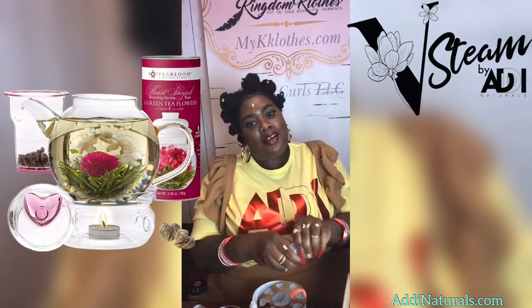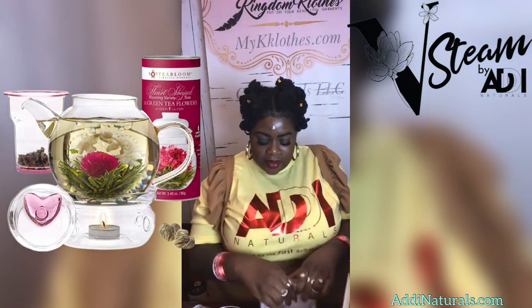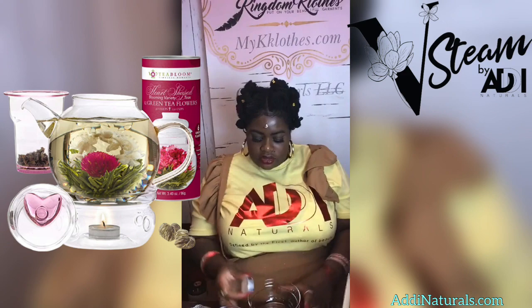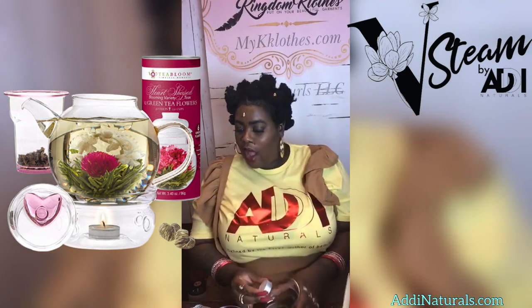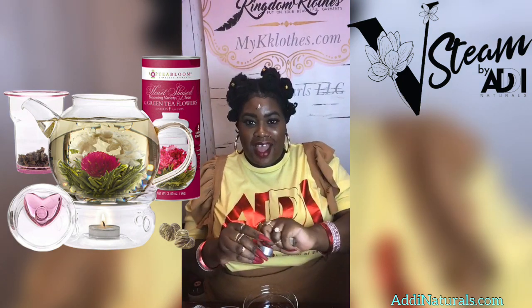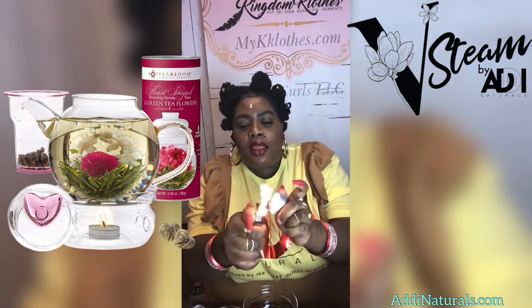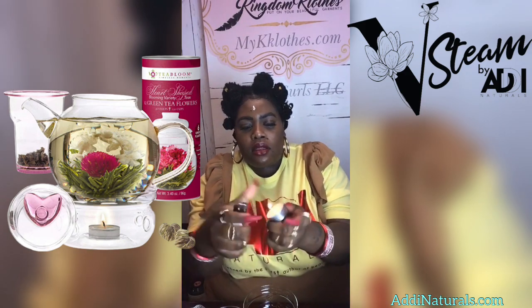This stove is not included in the steam box kit from Ivy Naturals — I ordered it separately from Amazon. The candle goes right here in this little groove, so I'm going to light that right now. Let me pin this down so y'all can see what I'm doing.